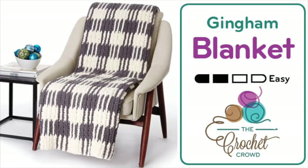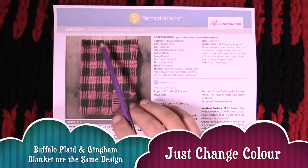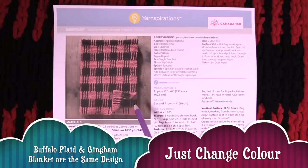Welcome back to The Crochet Crowd as well as my friends over at Yarnspirations.com. Today we're going to work on the Crochet Buffalo Plaid Afghan. This is a real optical illusion — a doozy. I had this at the Canada 150th celebration and people were asking me how it's done.